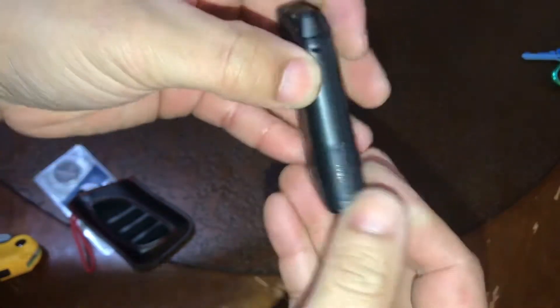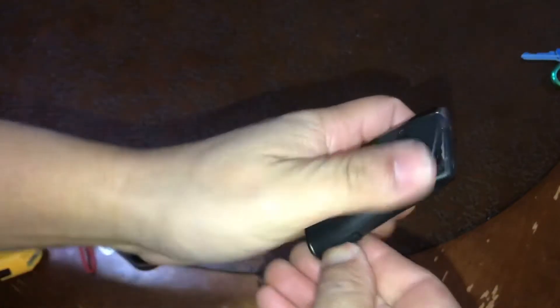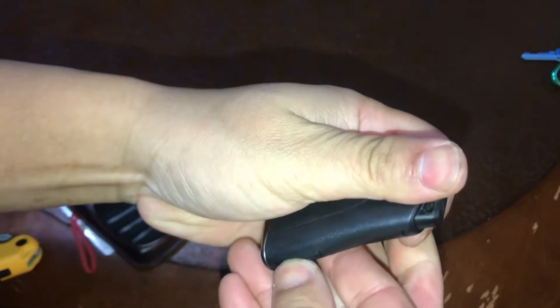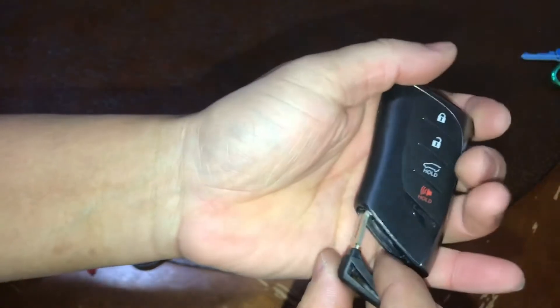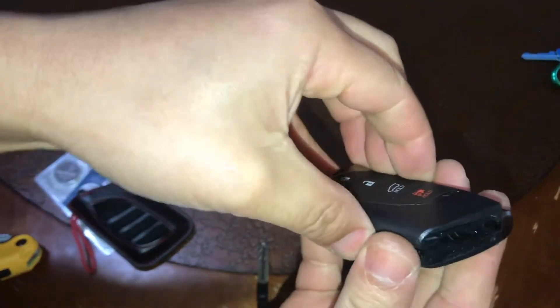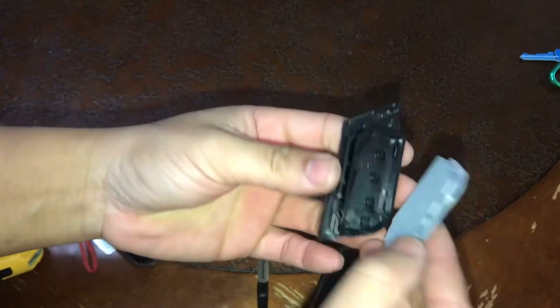Just got to push that in there. All right, here we go — that comes out. The only thing you have to do is twist it a little bit and it should pop the cover open. Here we go — it's not dirty or anything like that.